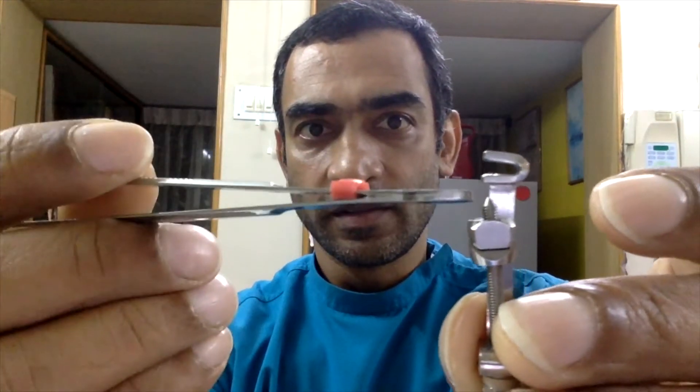So I have in my hand a typical Tofflemire retainer. It consists of two screws — what I call the big screw and the small screw, some people like to call them nuts. These two screws or nuts basically move this little device up and down: the big nut will move it up and down as you screw or unscrew it.